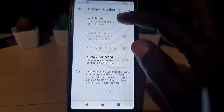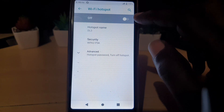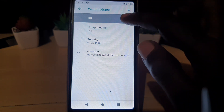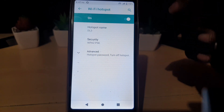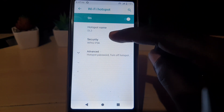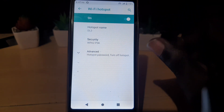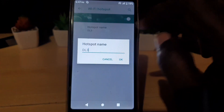Go ahead and go to Wi-Fi Hotspot — mine is off. Go ahead and toggle it on. It's now on and you'll see the symbol at the top of the screen, meaning it's broadcasting. The name of the hotspot in this case is DL3, which is the name of the phone — that's the default.